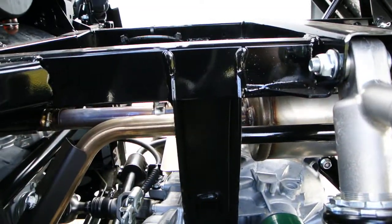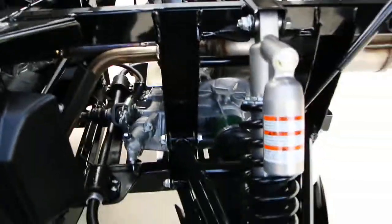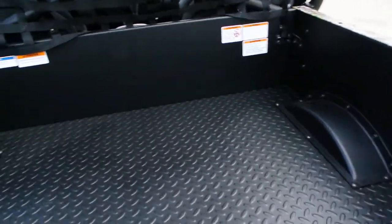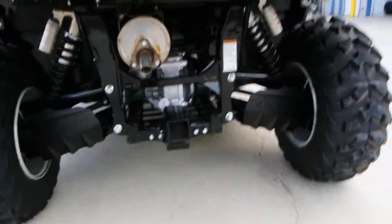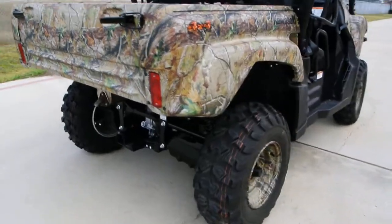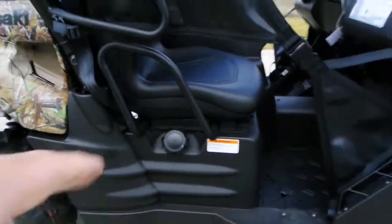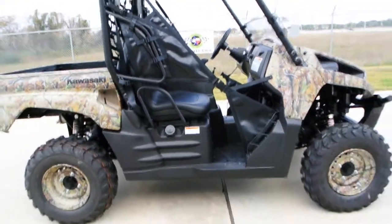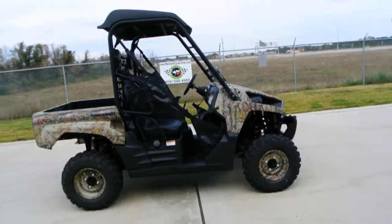Stainless steel exhaust and mufflers — you don't have to worry about those rusting out. The air filter is right here between the seats, and the motor is there between the seats, so really easy access. These are rated at 500 pounds in the bed, and of course the tailgate opens. Got a 2-inch receiver hitch on the back with dual A-arm fully independent suspension. These come standard with 26-inch tall Maxxis tires. Regular 87-octane fuel is fine — you do not have to run premium. They come with the top and the little half windshield, which is nice.